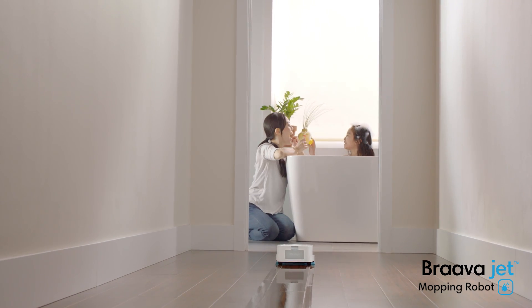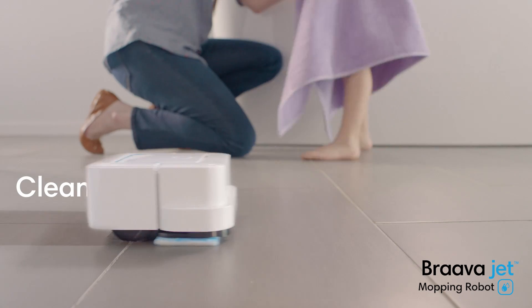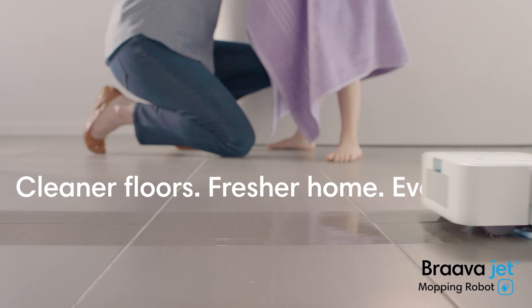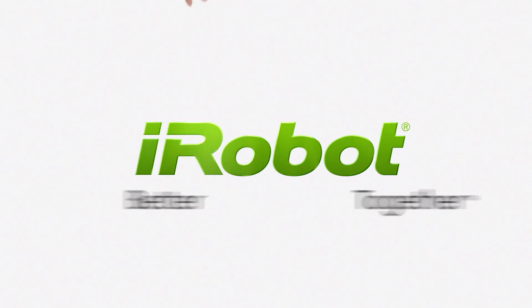BravaJet is great for hard floors like hardwood, tile, and stone, so you can enjoy cleaner floors and a fresher home every day. You, BravaJet, and iRobot — better together.